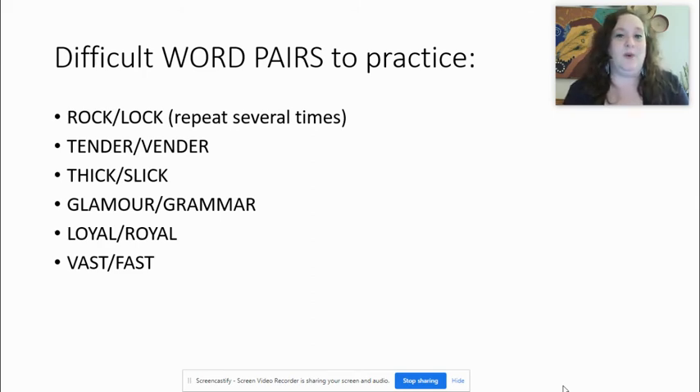Let's move to the second one: tender, vendor. T is also voiceless: tender. Now we have the V — vendor. Tender, vendor. Third one: thick, slick. We have S and L — a difficult combination with slick. Thick and slick.